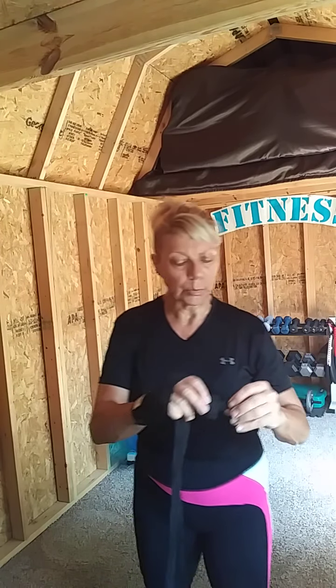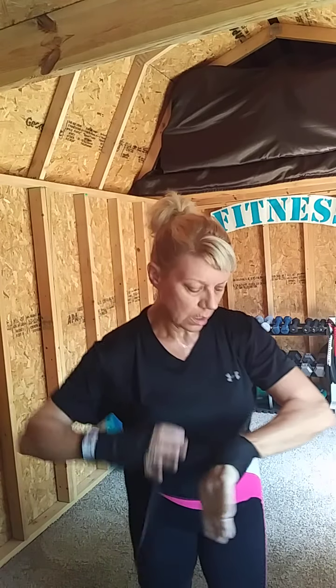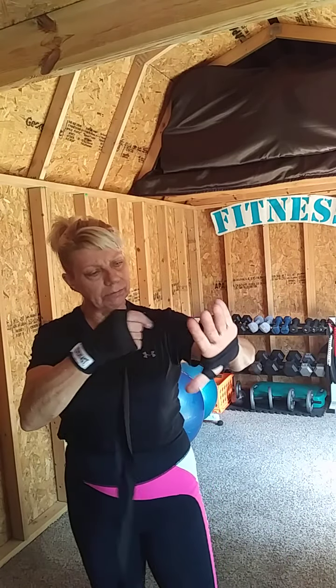You start by putting your thumb inside the loop, then go ahead and start wrapping a little bit around the wrist a couple of times. Then come up through the thumb area right there and wrap around once more.